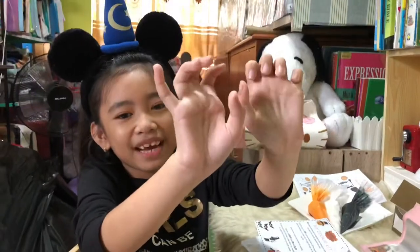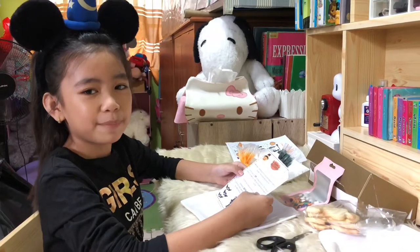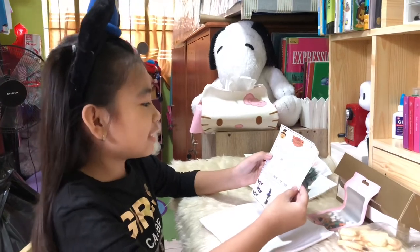I already washed my hands, so let's start. Let's read the instruction paper first. When ready to decorate, give the icing bags a good massage to combine the icing again.